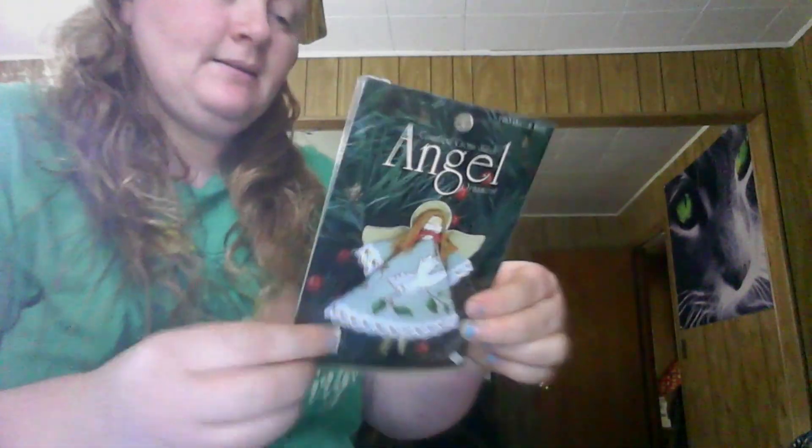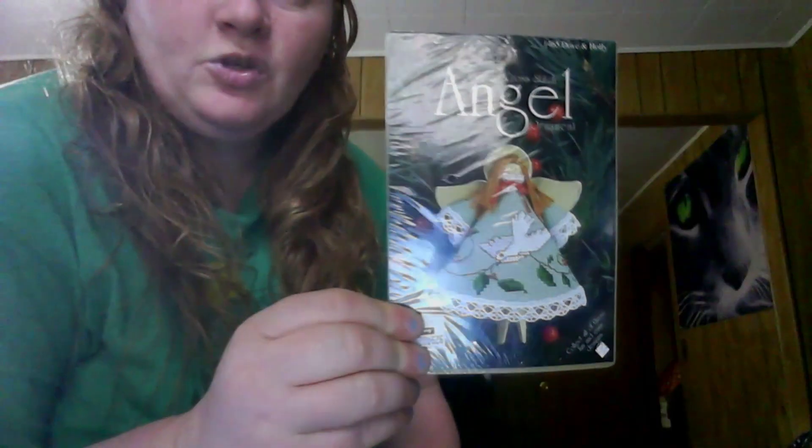And an all-country cross stitch angel ornament — there's a little angel ornament kit with little dolls. It comes with everything. That's super cute. I got another one too.